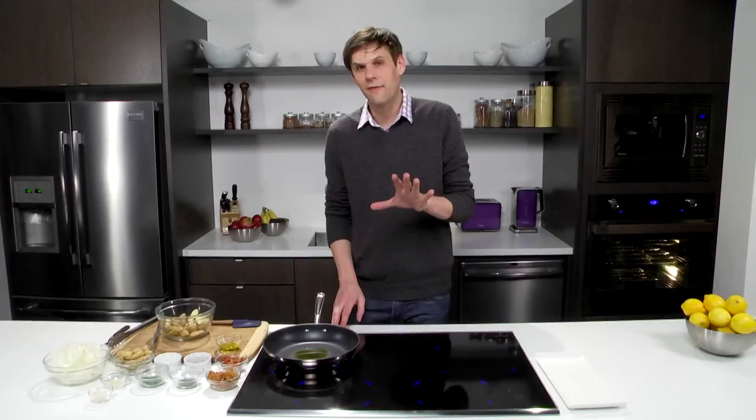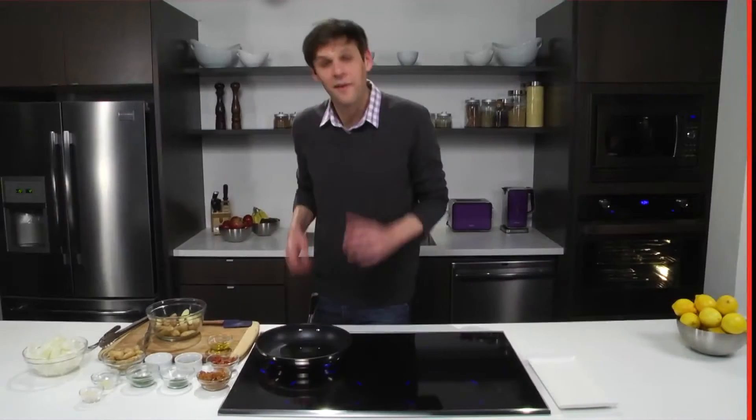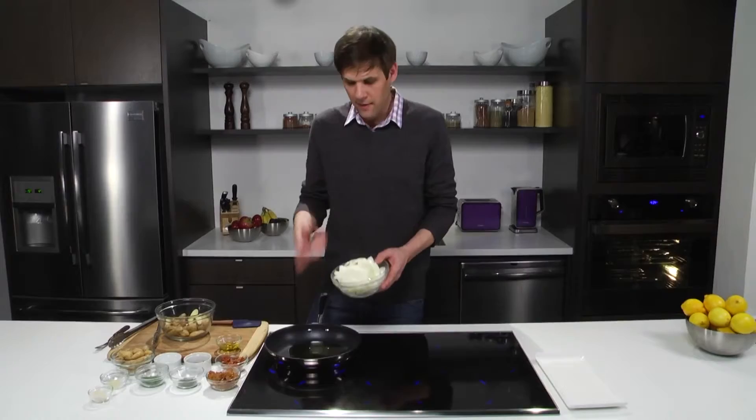I want to use a power level that's not raging hot, but something that's just going to coax the sugars out of the onions — a four and a half. It's time to add our onions, which I've thinly sliced. They're a sweet onion and they're going to go in.